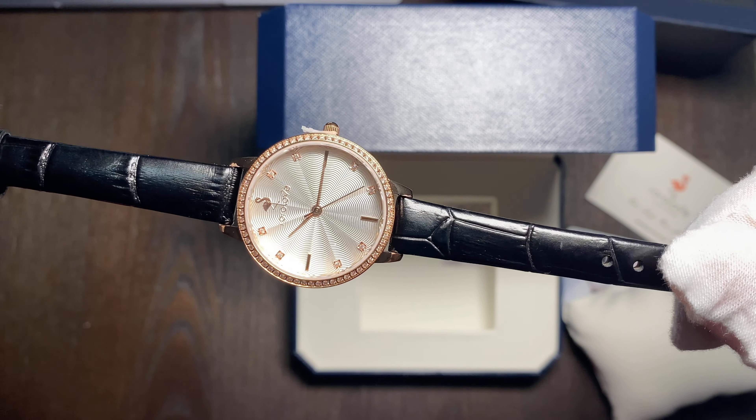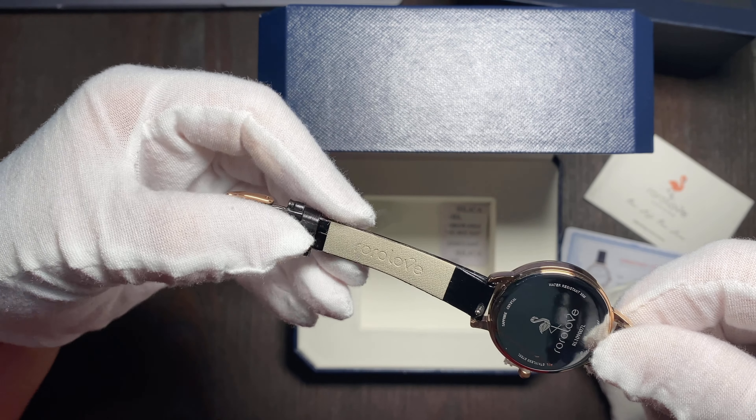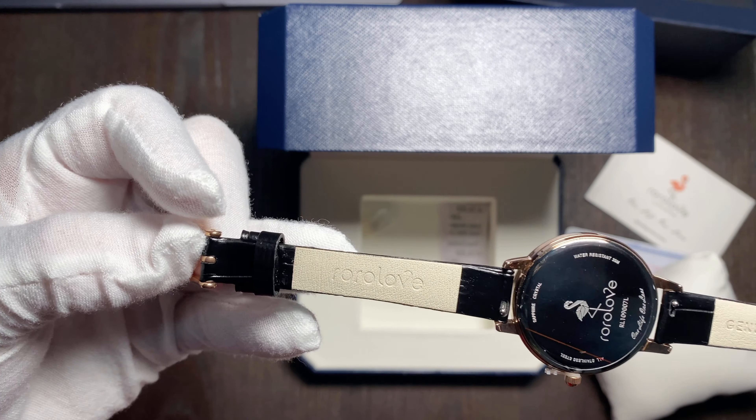Now you can see the band — it's made out of genuine leather. It's pretty thin, and the measurements of the band are 12 millimeters, which is about 0.47 inches, roughly half an inch. The case — the body of the watch — is also a little thin, which I like. It's not too bulky and it goes really well with the thinness of the bracelet.